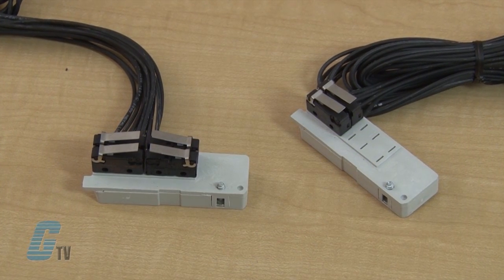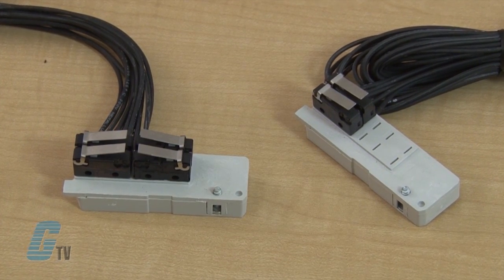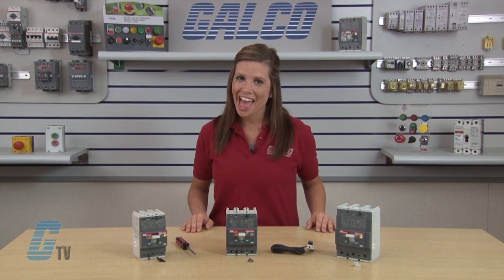The auxiliary contact kits come with either two or four single pole double throw contacts, mounting adapters for the T1, T2, and T3 model circuit breakers, and device labels.